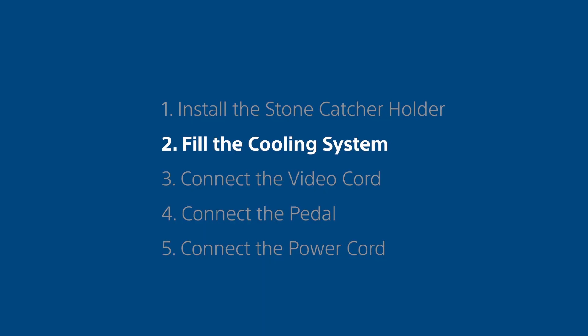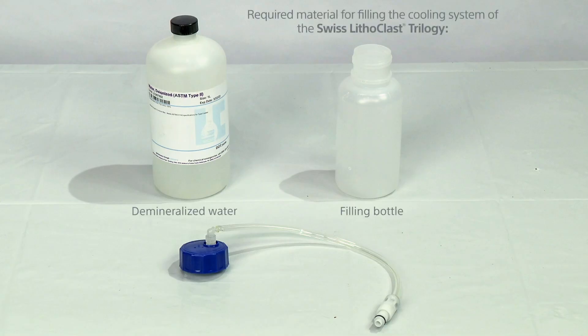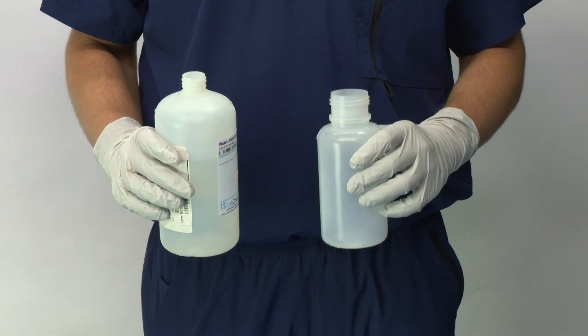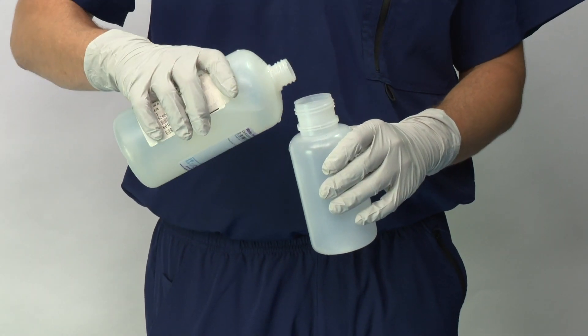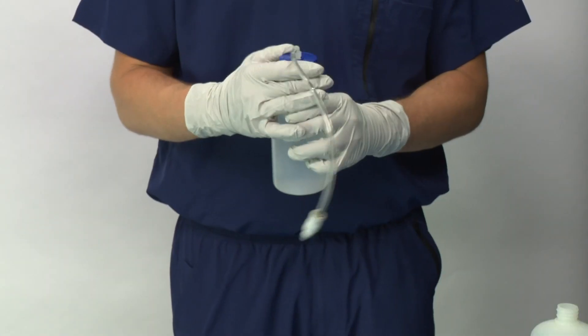Step 2. Fill the cooling system. Fill the filling bottle with demineralized water and close tightly. Connect the tube to the filling bottle.